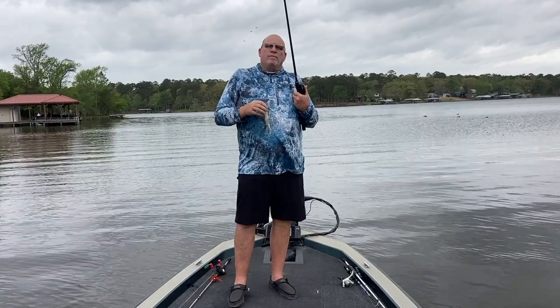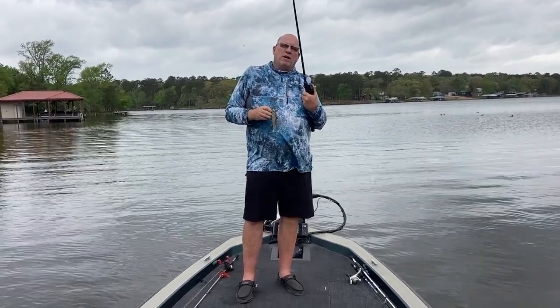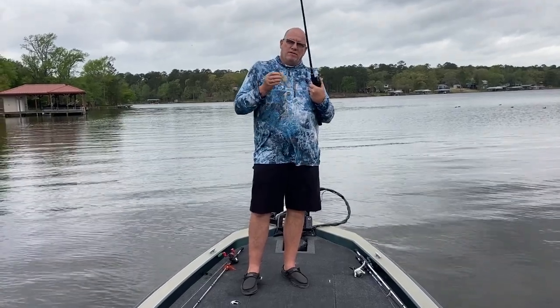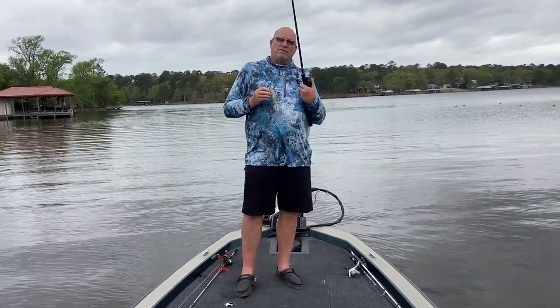It says you can swim this thing, skip it, fish it on bottom, fish it on top — multiple ways to do it. So you guys stay tuned for a little footage of the Zaldangerous Shad here on Greenfish Nation.